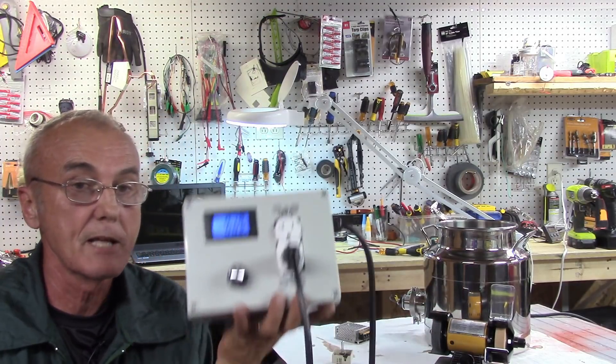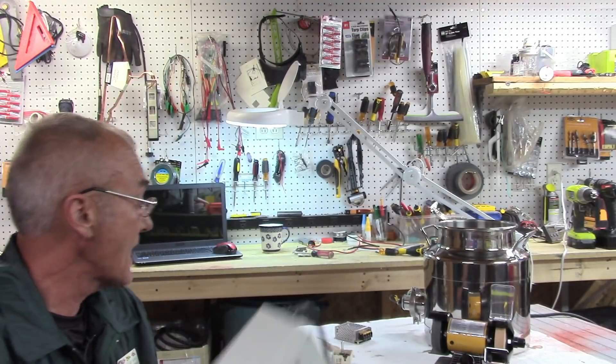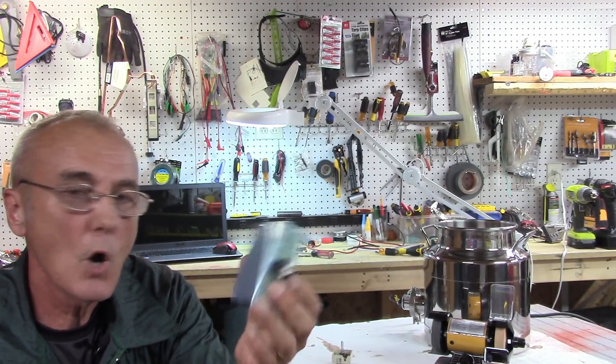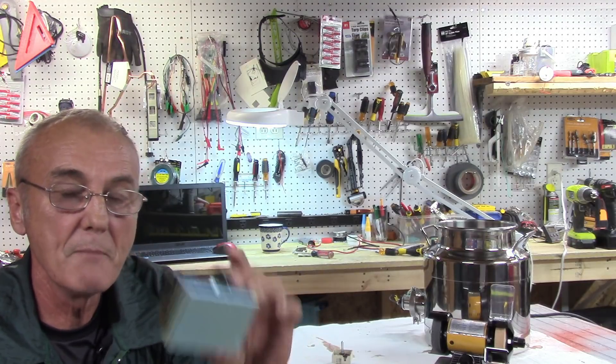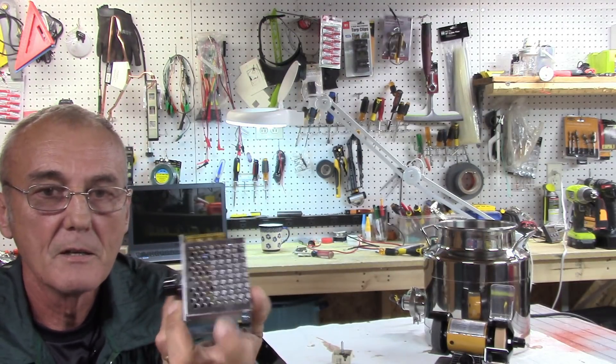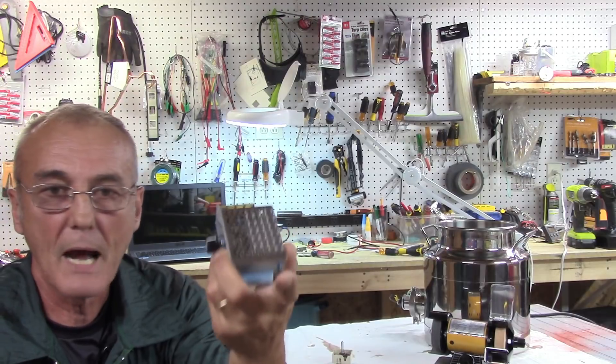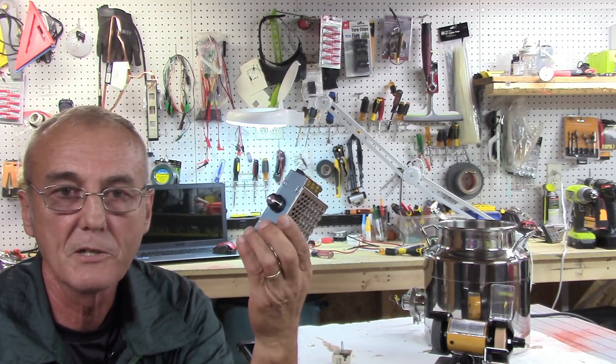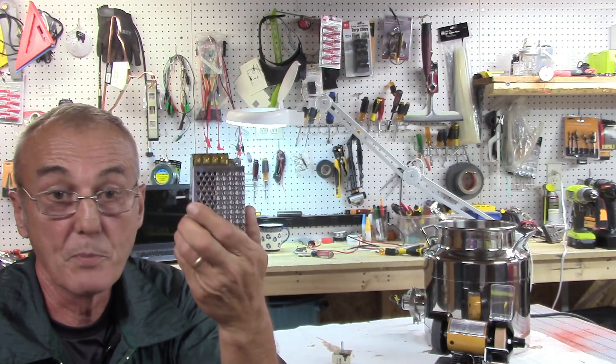One of the benefits of a pulse wave modulator is that with the components inside, it produces very little heat, so a large heat sink is not necessary. Most of them come with a fan mounted on top. I would mount one anyway because these only get about 116 to 118 degrees, and the fan keeps it cool.